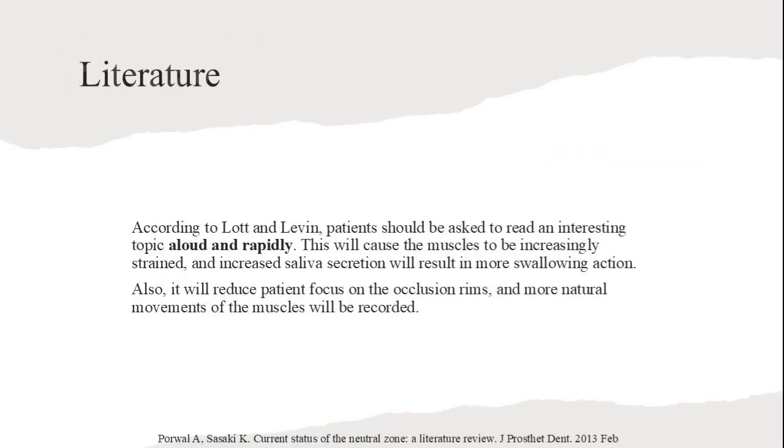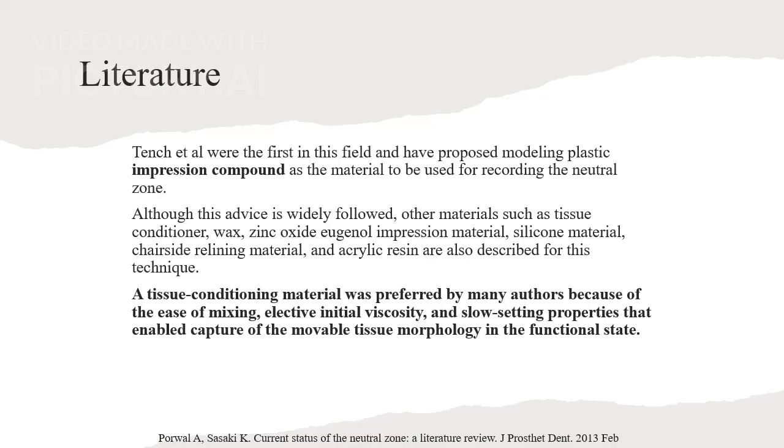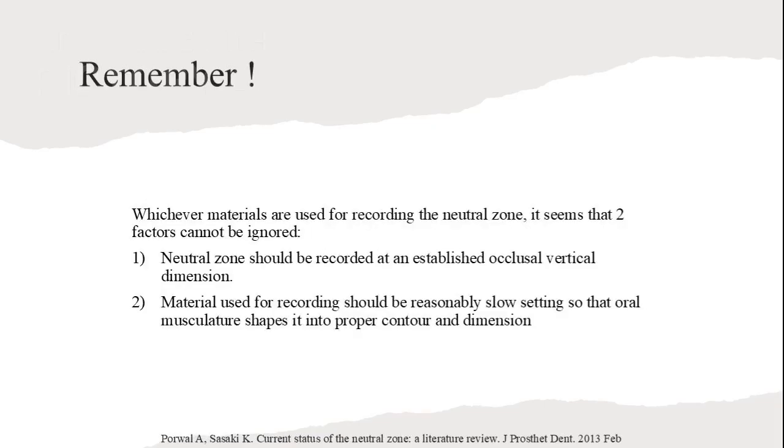Lott and Levin suggest patients read aloud rapidly to strain muscles and increase saliva secretion, aiding in swallowing action. This focuses on occlusion rims and records natural muscle movements. Tench et al. proposed using plastic impression compound for recording the Neutral Zone. Other materials like tissue conditioner and wax are also preferred for their properties that capture tissue morphology in the functional state. Two key factors for recording the Neutral Zone are maintaining an established occlusal vertical dimension and using slow-setting materials to shape oral musculature properly.